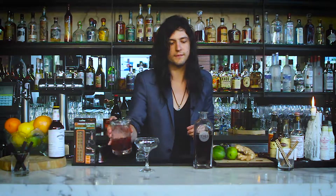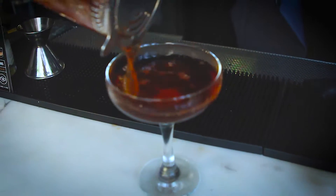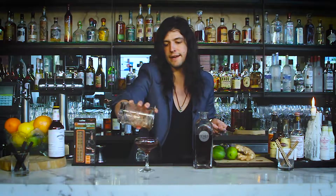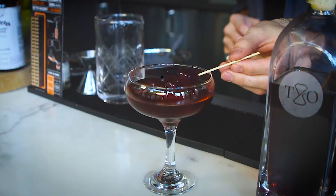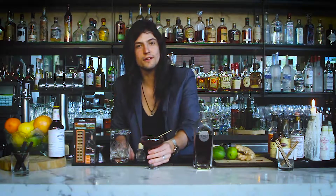Got a filter here — we're going to strain right into that lovely coupe, a bit of a classic glassware piece, and then add three Bordeaux cherries. Give them a nice roll so they're shining. From all of us here at Time & Oak and Portland, Oregon — cheers.